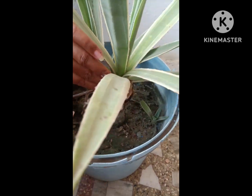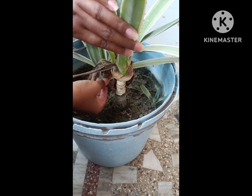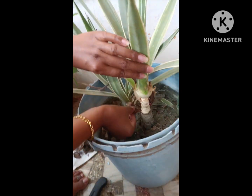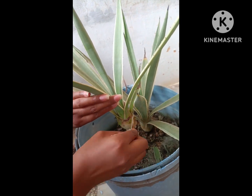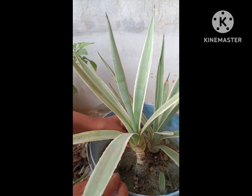Hello friends, welcome to my channel. Today I am showing you my favorite plant, Agave angustifolia. It is an ornamental plant I have been growing since 2014. From the past few months I didn't take care of it, so I thought I should do it today.